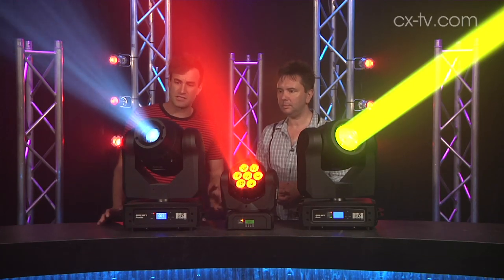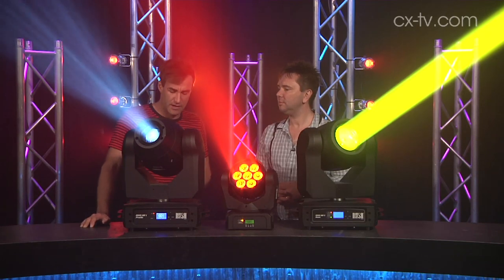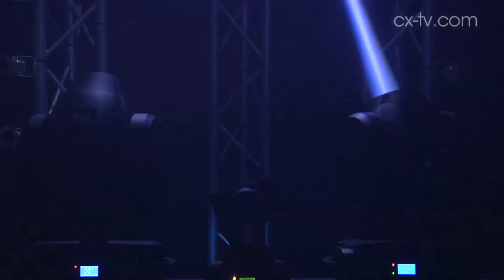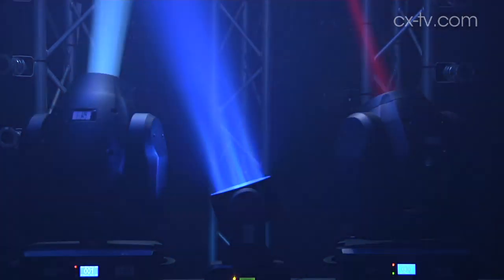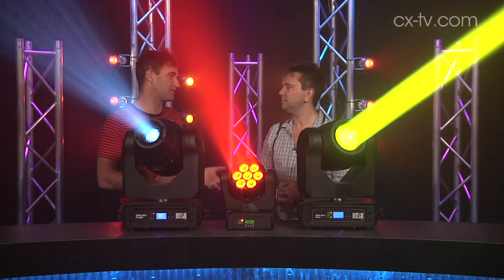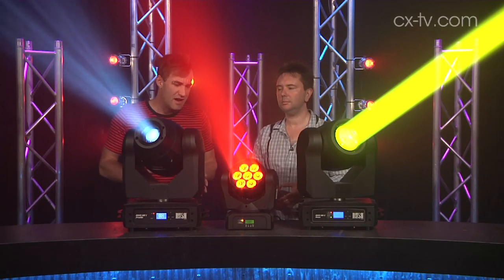Variable beam angles on the profile and the beam unit — as I said, fixed on the wash. You don't have a zoom on the wash. All of the units have only one DMX control protocol, so if it's 19 channels to operate the fixture, it's only ever going to be 19 channels. There's no extended mode, there's no ultra fine resolution. But again, for the market they're shooting these things into, it doesn't matter.